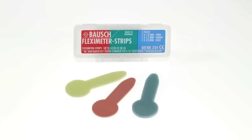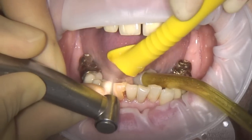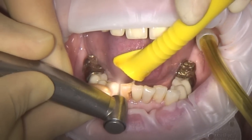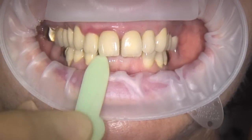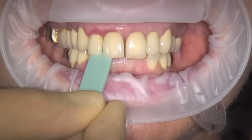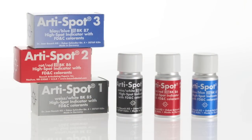Fleximeter strips are a useful innovation for the dentist and technician alike. These strips are flexible measuring instruments in three different thicknesses. They measure the height of the preparation on grinding teeth for restoration, for example crowns, bridges or telescopic crowns.